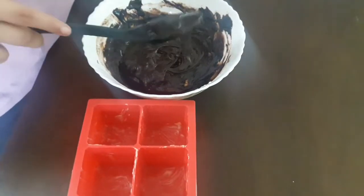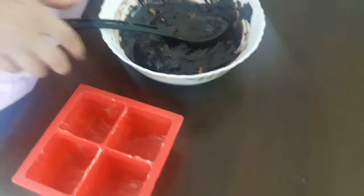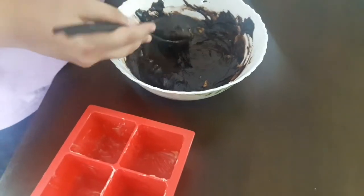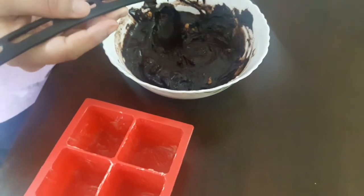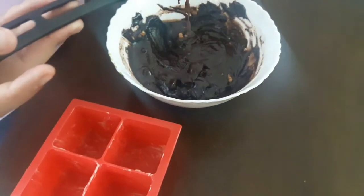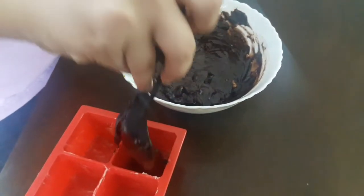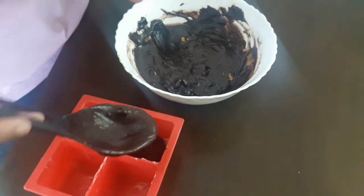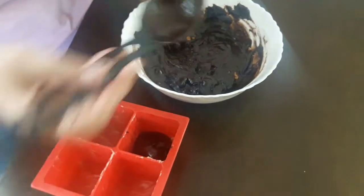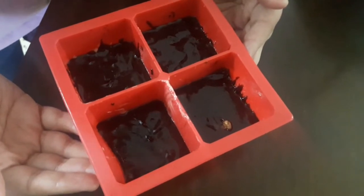The mixture is ready. I have my brownie molds brushed with some butter. I've already preheated my oven for 15 minutes at 180 degrees. Now I'll add the brownie mixture to the molds and bake the brownies at 180 degrees for 25 to 30 minutes. My brownies are ready to go in the oven!